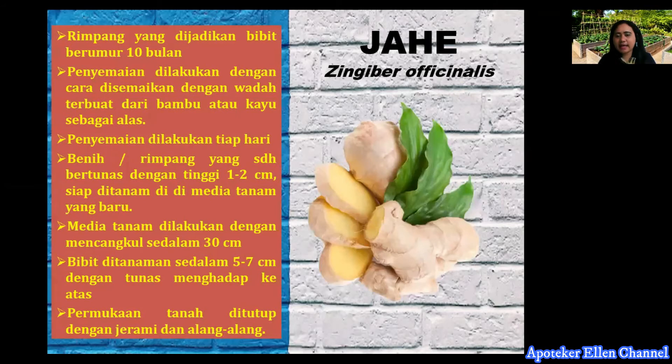Yang kedua, kita akan bahas budidaya jahe atau Zingiber officinale. Rimpang yang dijadikan bibit berumur 10 bulan. Penyemaian dilakukan dengan wadah terbuat dari bambu atau kayu. Benih atau rimpang yang sudah berkecambah dengan tinggi 1-2 cm siap ditanam di media tanam baru. Media tanam dicampur sedalam 30 cm dengan tunasnya menghadap ke atas, lalu permukaan tanam ditutupi oleh jerami.